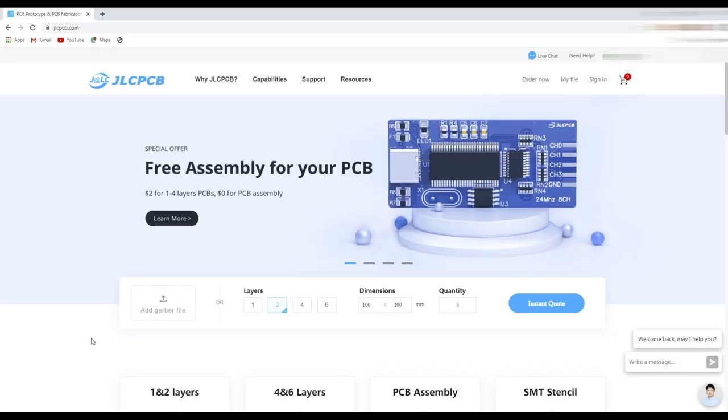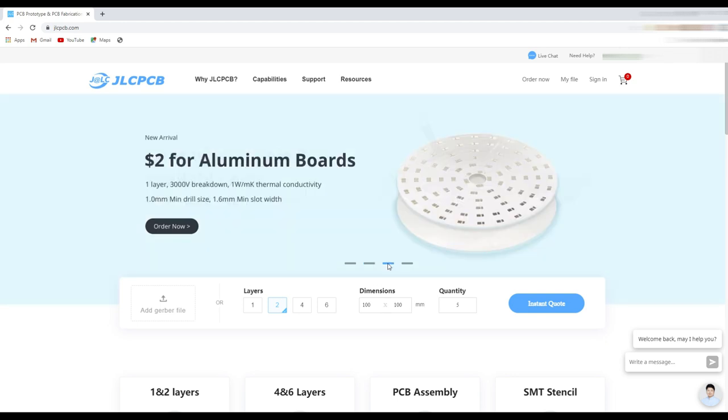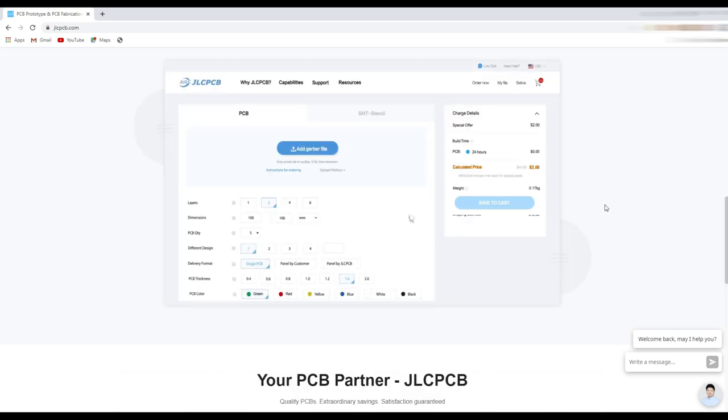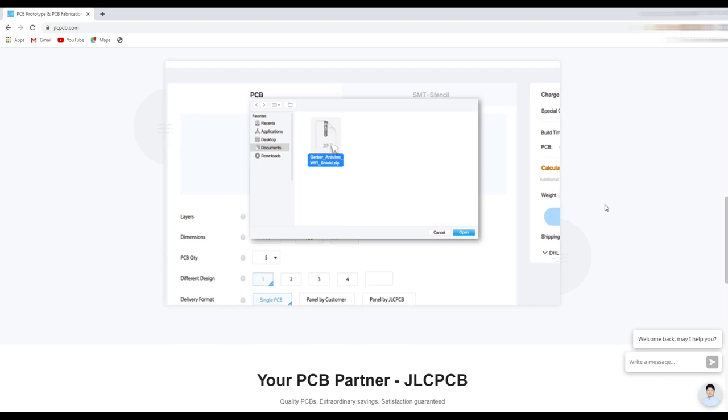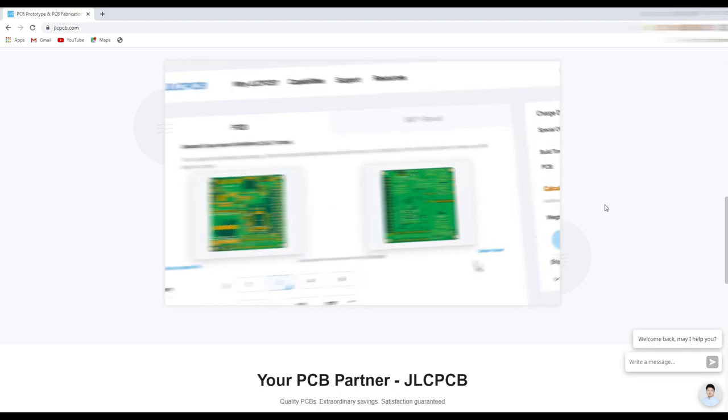This video is sponsored by JLCPCB, they are the largest PCB manufacturers in China. Now you can order 5 pieces of purple color PCBs just for $2, as well as all previously offered colors like red, green, blue, yellow, white and black. Now you can also order aluminum PCBs from $2. So if you want to order your PCBs, just login to jlcpcb.com. And if you really don't know how to order PCBs at JLCPCB, simply watch this short video tutorial on their homepage.